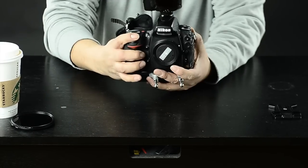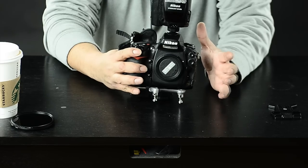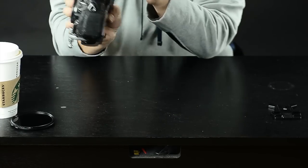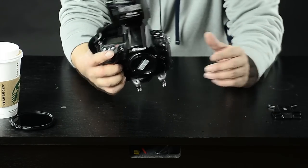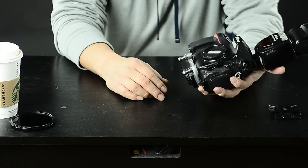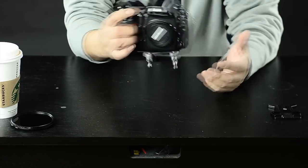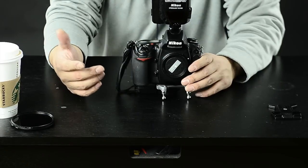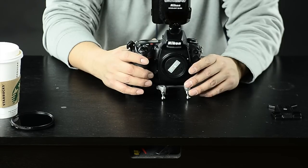That's the Spyder holster system. We love it, we've been using it. They also have a Spider Monkey and Black Widow — the Spider Monkey is for your flash, a quick system attachment for your flash. And the Black Widow is for smaller compact cameras, such as the Fuji X100S or what have you. But great system, solid build — highly recommend this one. Thanks for checking out this video, don't forget to subscribe to our channel Shuttertastic, and check out our blog on Shuttertastic.com. Thanks a lot guys.